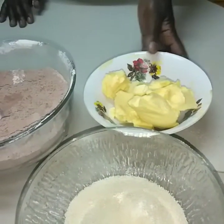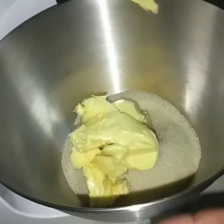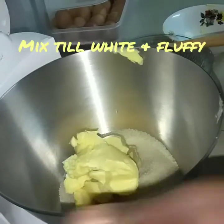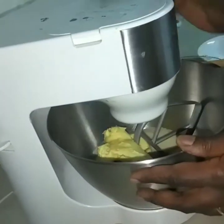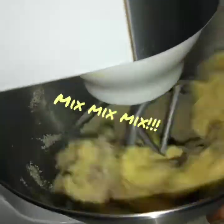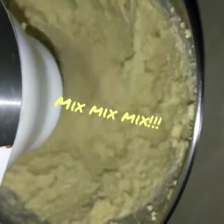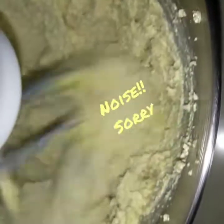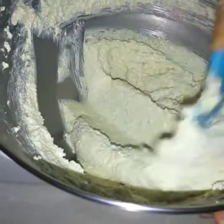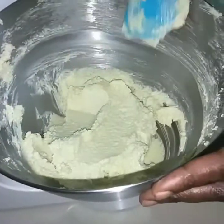We are going to mix to a light fluffy consistency. We'll mix it until the mixture is white and fluffy and almost doubled in size. Now our mixture is ready — it's white, it's fluffy, and almost doubled in size.